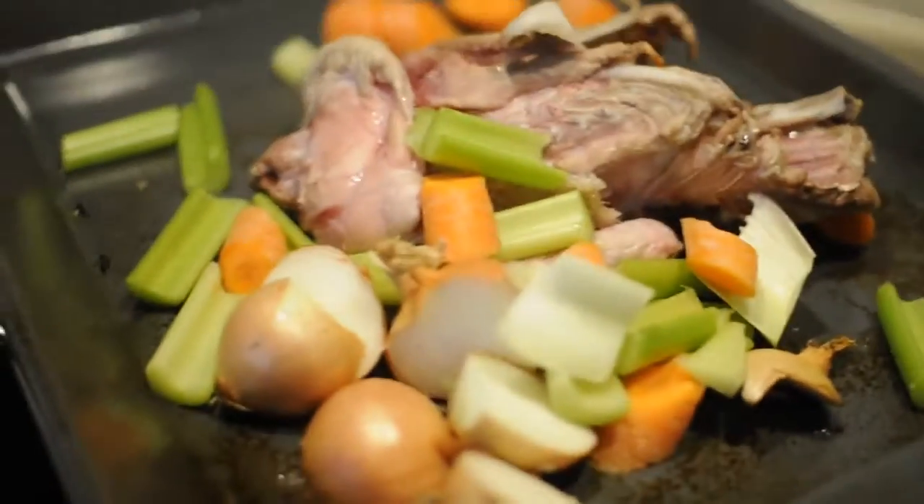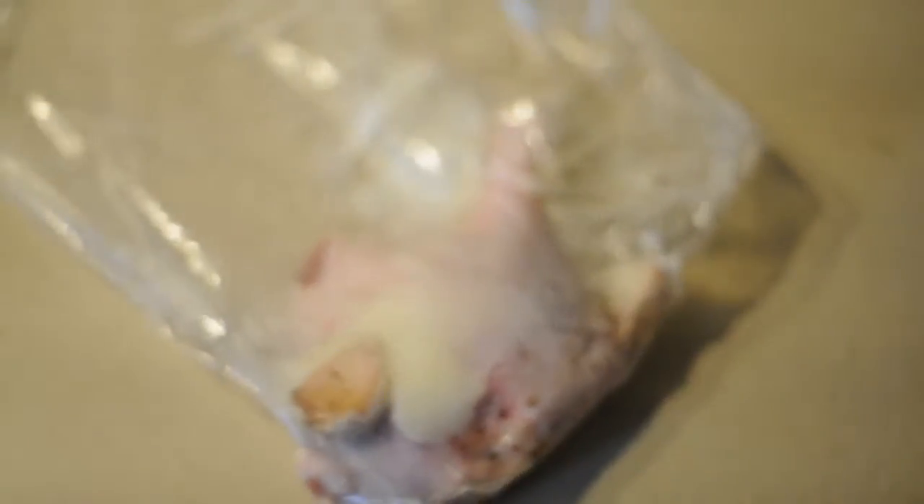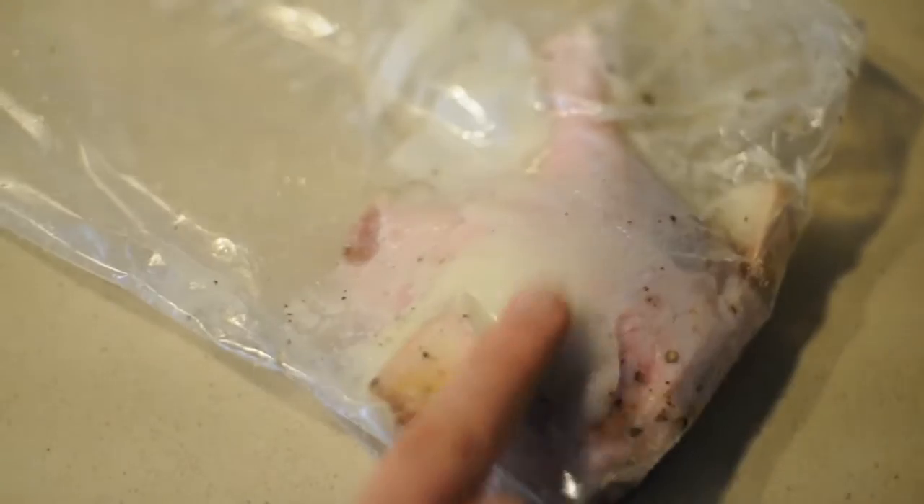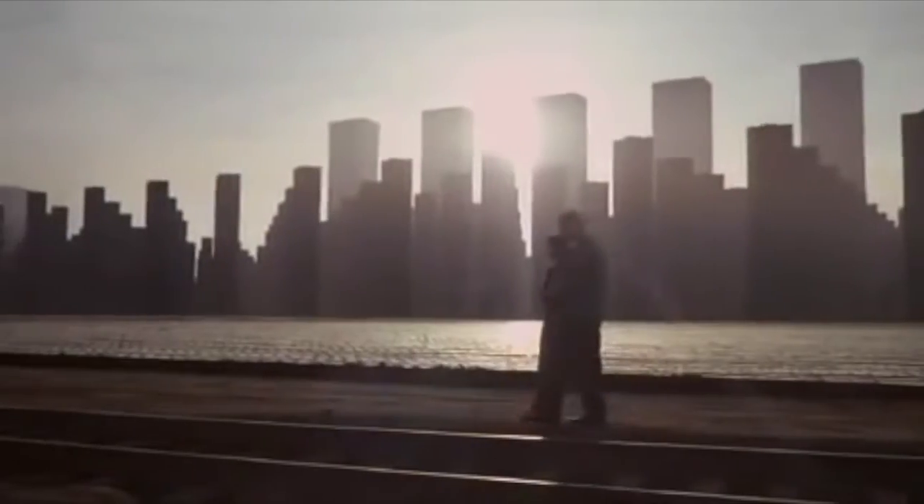Cooking confit duck doing it sous vide — about 9 for an hour or something like that. Confit duck doing it sous vide. So this is in here with garlic, salt and pepper, and goose fat. I'm going to cook that in the sous vide at about 80 degrees for some time.